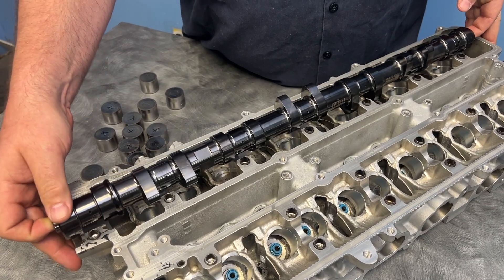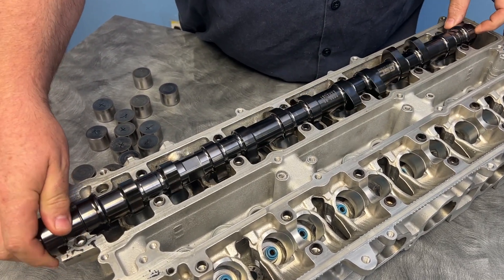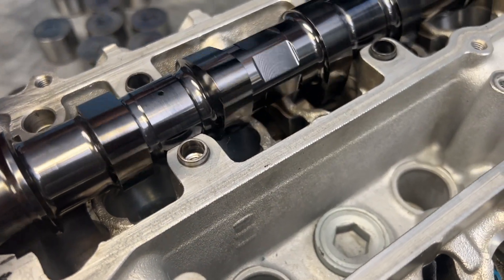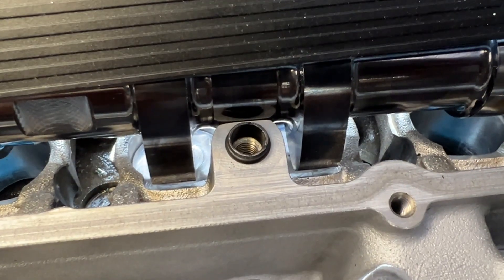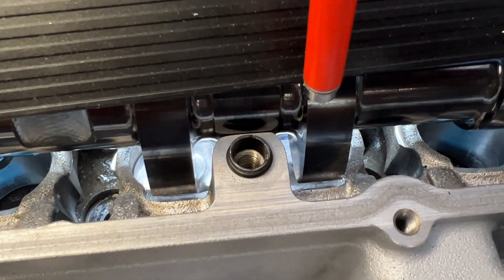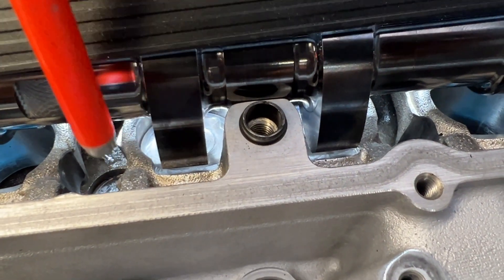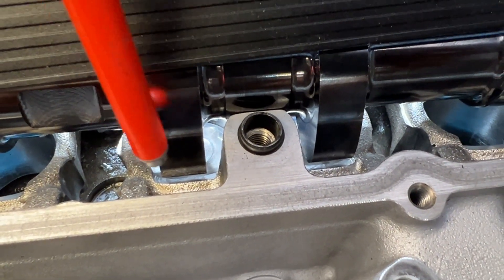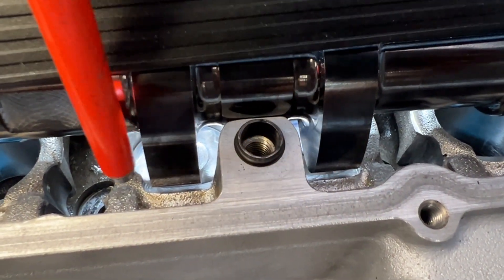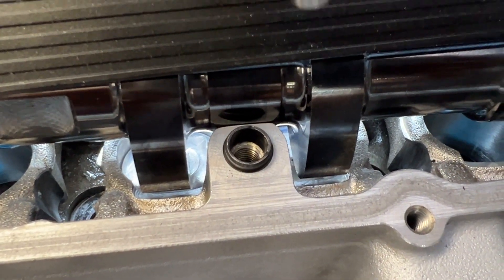We're going to put a camshaft in here — and it doesn't hit. So that can't be the problem. Another theory could be: is there enough head clearance? Now this is an R2M — just something I had sitting around — and the R2M has more lift than the S2. You can see there is plenty of clearance to the camshaft from the casting.